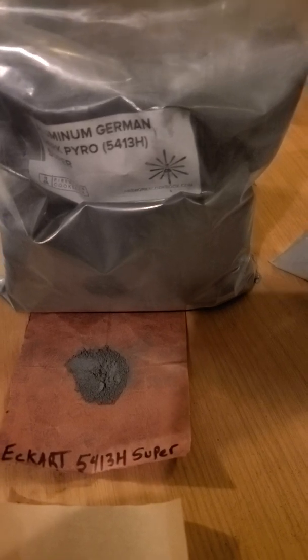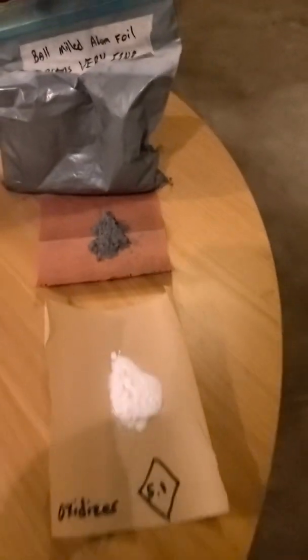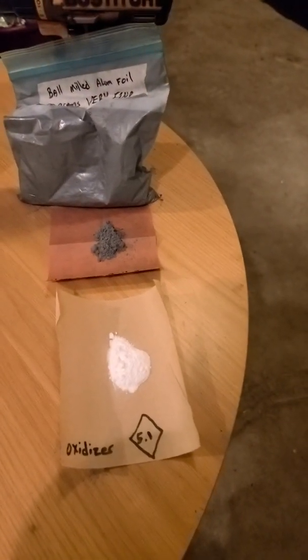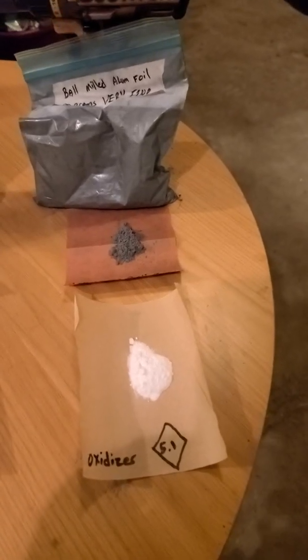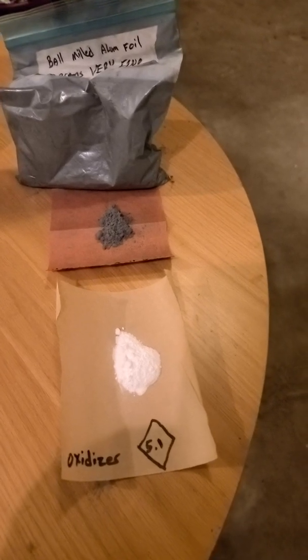The German Pyro. Blue aluminum. And my homemade. We're gonna mix them all with an oxidizer. YouTube frowns on saying what that oxidizer is, but a simple search will tell you exactly what it is.